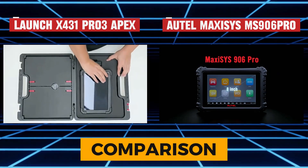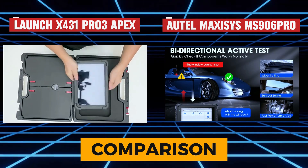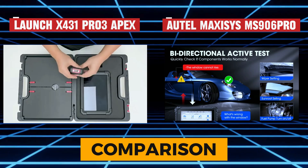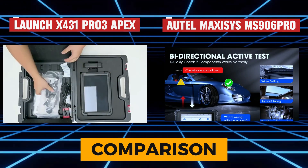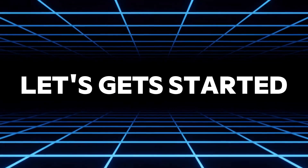What's up, gearheads and DIY mechanics! Today, we're putting two of the most advanced diagnostic scan tools head-to-head: the Launch X431 Pro 3 Apex and the Autel MaxiSys MS906 Pro. Both are packed with features, but which one deserves a spot in your toolbox? Let's break it down!